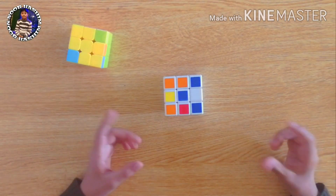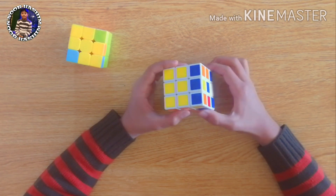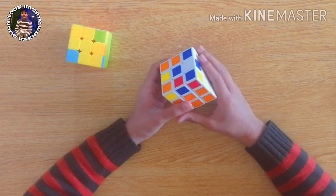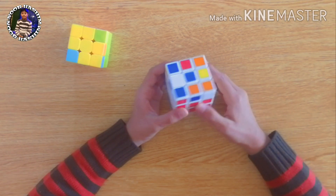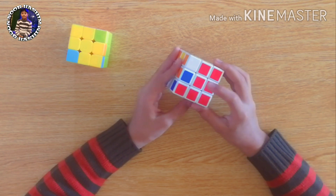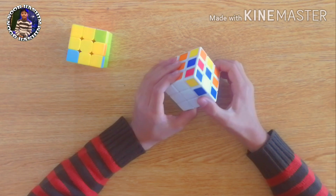Hello guys, this is the last video of this series. In this video I'm going to go with the final step of solving the 3x3 color cube. If you haven't watched my previous steps, links are in the description — go and watch them first. In the last video we completed the first two layers of the Rubik's cube, so in this video I'll go with the third layer.